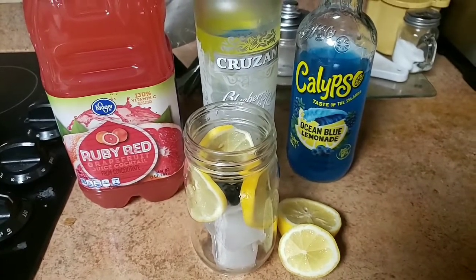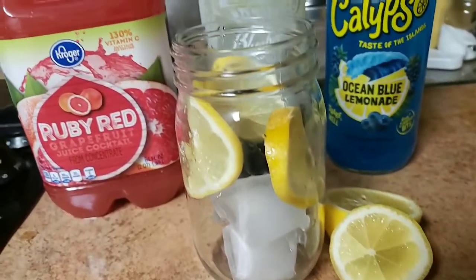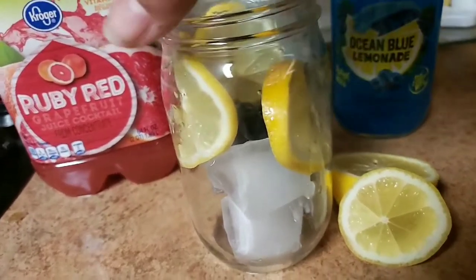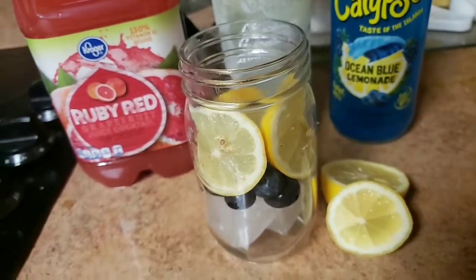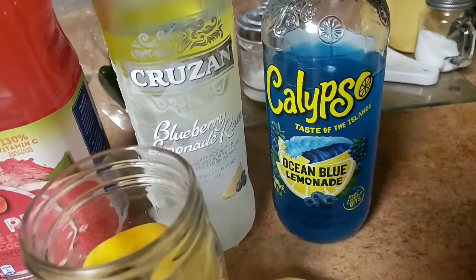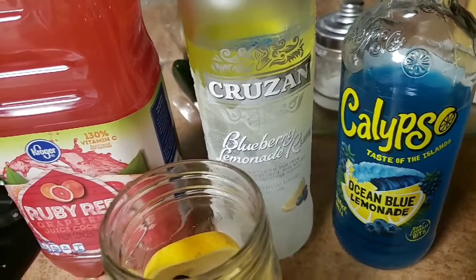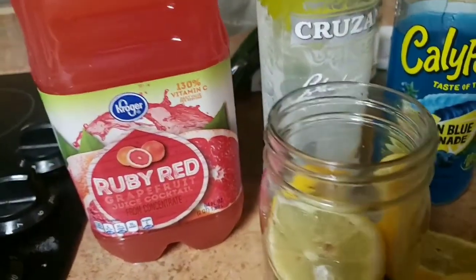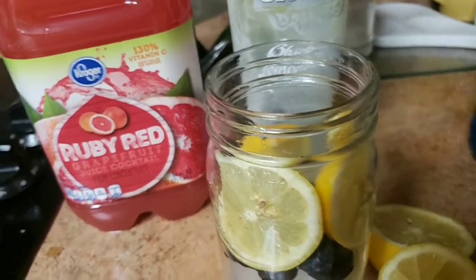Okay guys, so tonight I'm doing a really quick fast drink video. I've got frozen blueberries in here too. First of all, you're going to need some Ocean Blue Calypso lemonade, some Cruzan blueberry lemonade rum, and ruby red grapefruit juice. So let's get started.